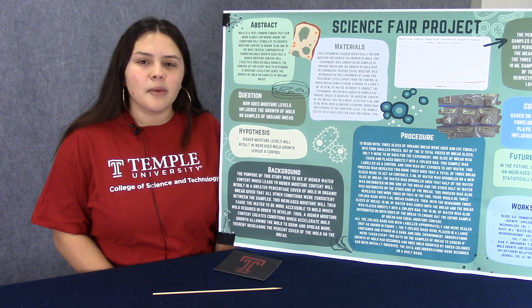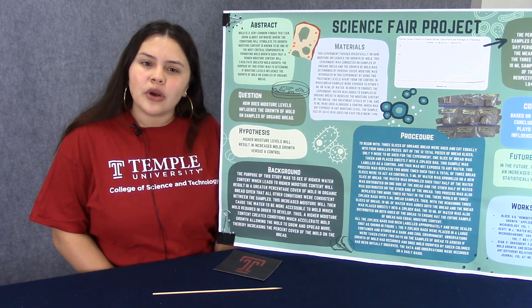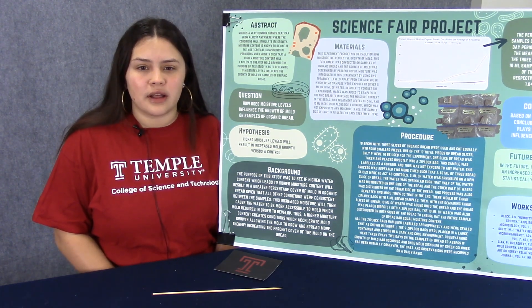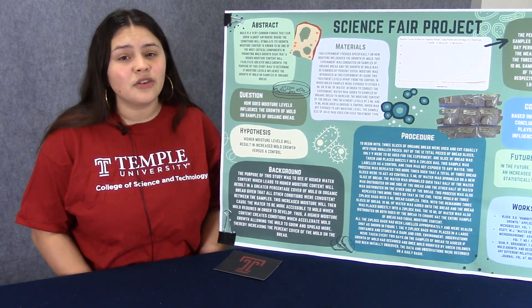I'm a curious baker and wonder what causes bread to spoil with mold. Mold is a very common fungus among us, which can go almost anywhere. I was curious to understand how additional water levels influence the growth of mold. Because I was curious, I entered the science fair.